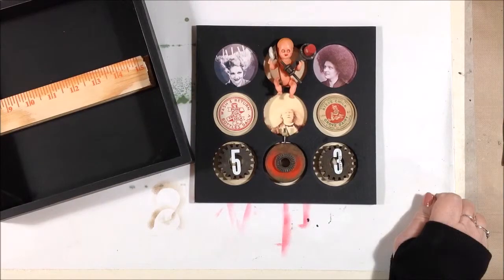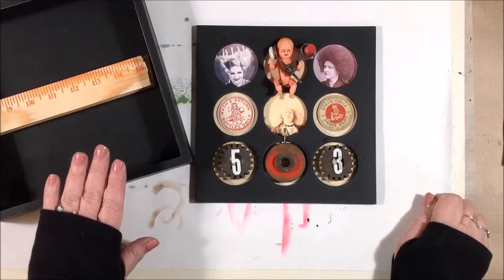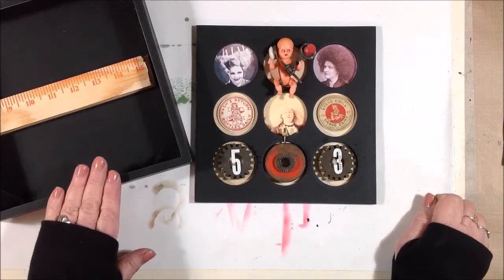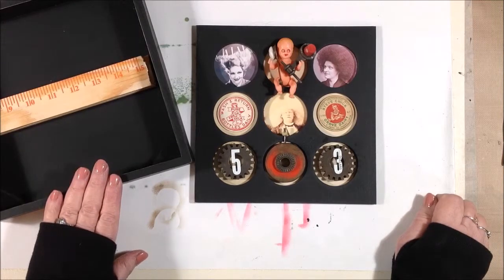Lord knows I have a lot of stuff around here that I can use for assemblages. I've done a few in the past, and I really enjoy it. So I have this box from Canvas Core brands, and I don't think they carry it anymore, but I've had it in my stash and pulled it out to use it today.